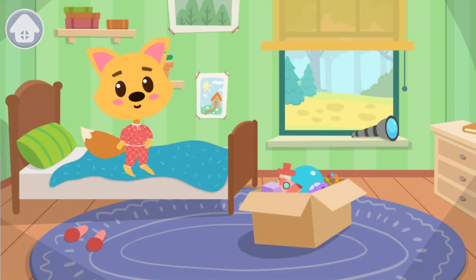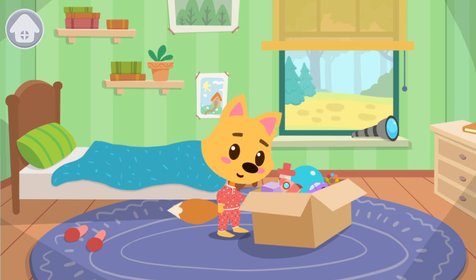Good morning, Smarty! What a nice day! Let's find an interesting toy for Smarty.